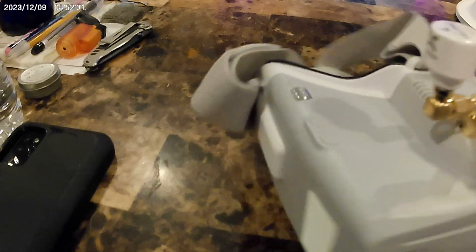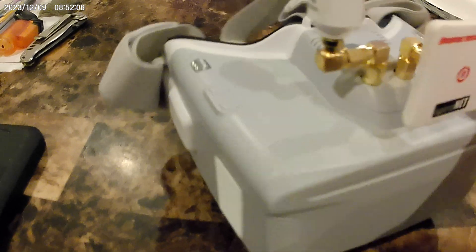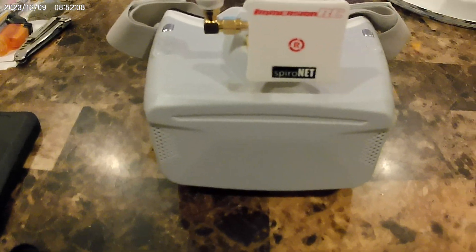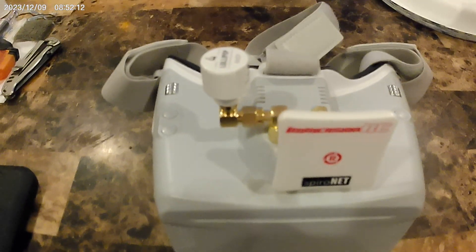I arranged it like this so it's away from the patch. A little better. Hopefully it works good. If not, I'll put the 150mm on again.